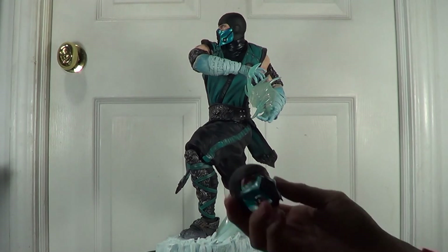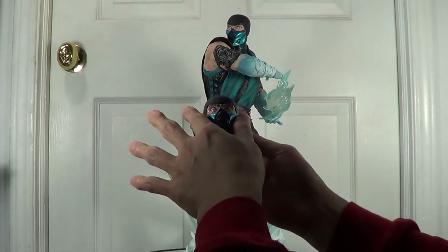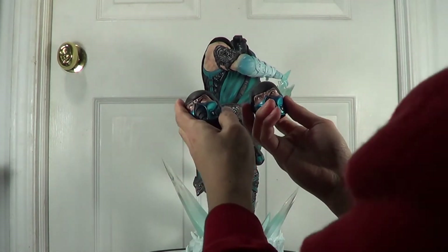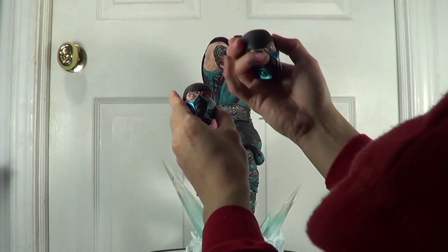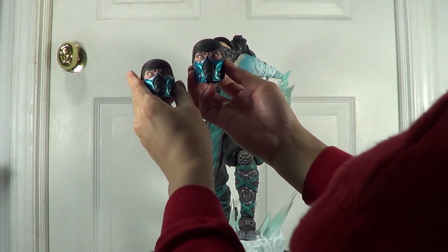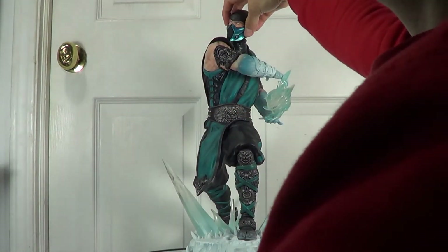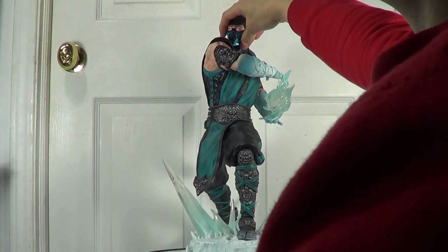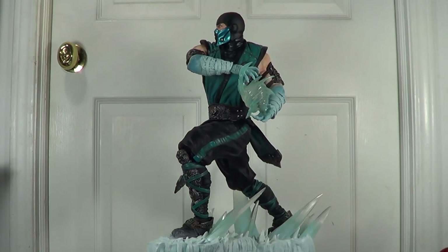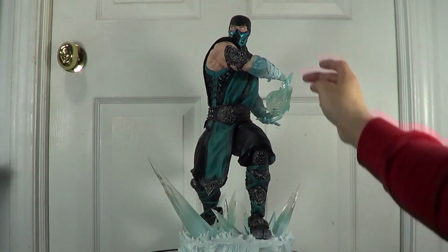PCS provides us with two heads as well. As you can see, one doesn't come with pupils and this one comes with pupils. I will assemble the one without the pupils — it looks better when he is making this ice blast without the pupils.